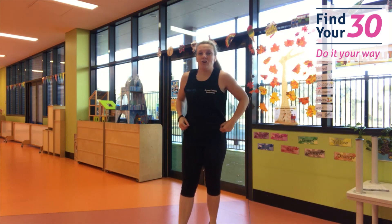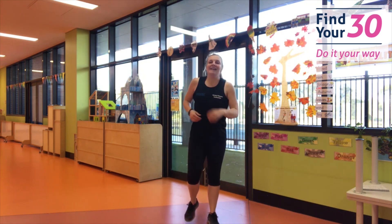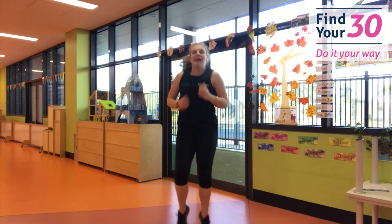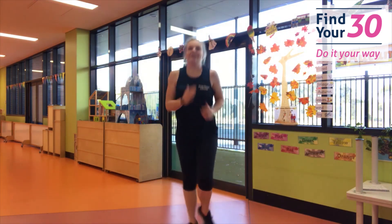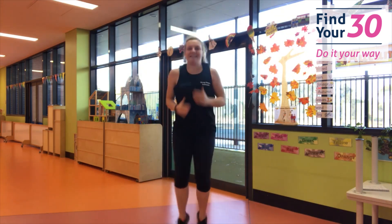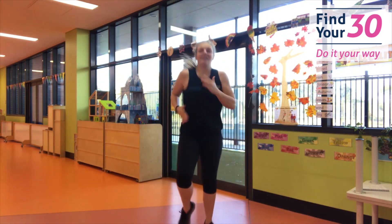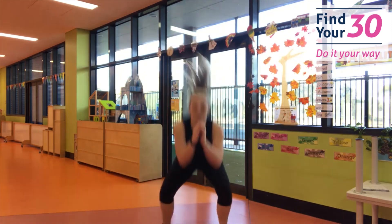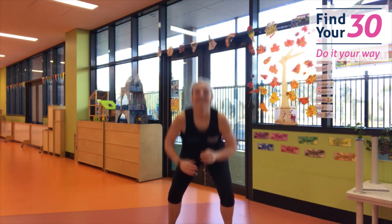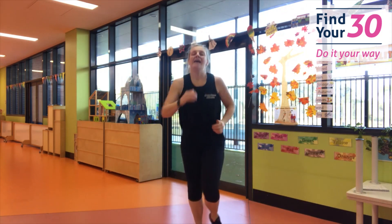This time you're going to jog, and when I say duck, you're going to duck. Are you ready? Set, go! Nice big arms. Duck — all the way down. Nice job. Only when I say duck. Duck. And duck. Duck. Good job, keep it going, looking good. Duck. Duck. Duck. Duck. Duck one more time. And rest.